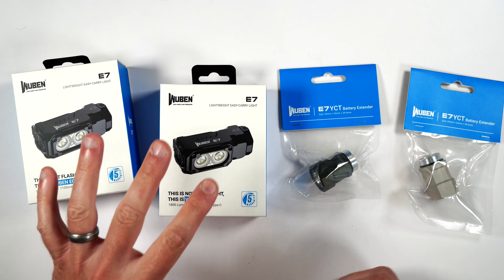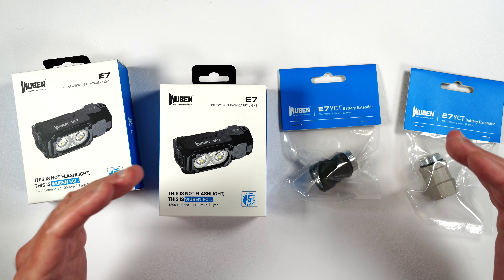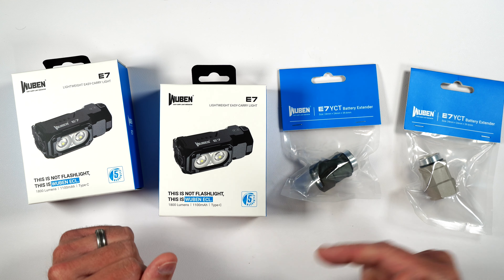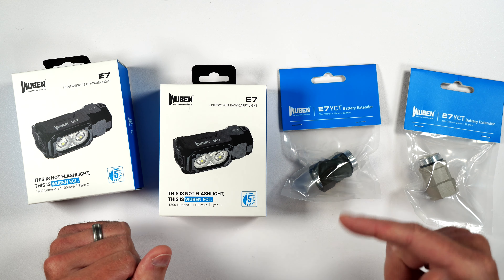This is not going to be a full review. If you want to see the full review that I did last year, I will be putting product links as well as the link to that video in my video description. And if you guys want to pick these up, definitely make sure you use my coupon code for 10% off your purchase.